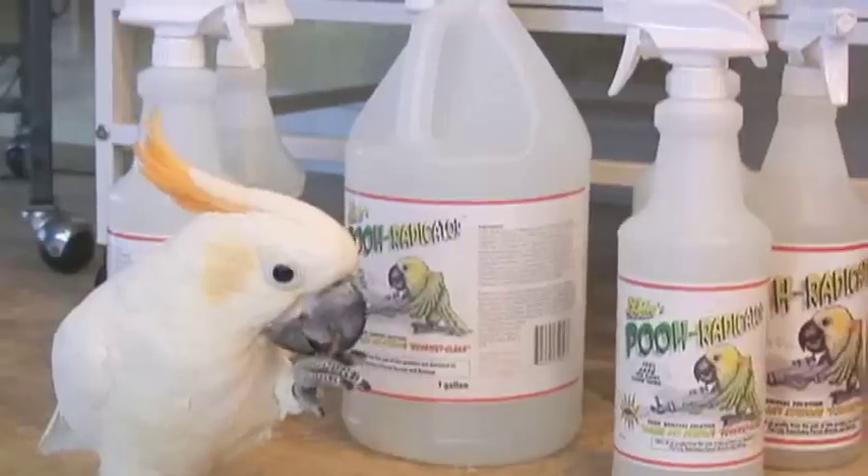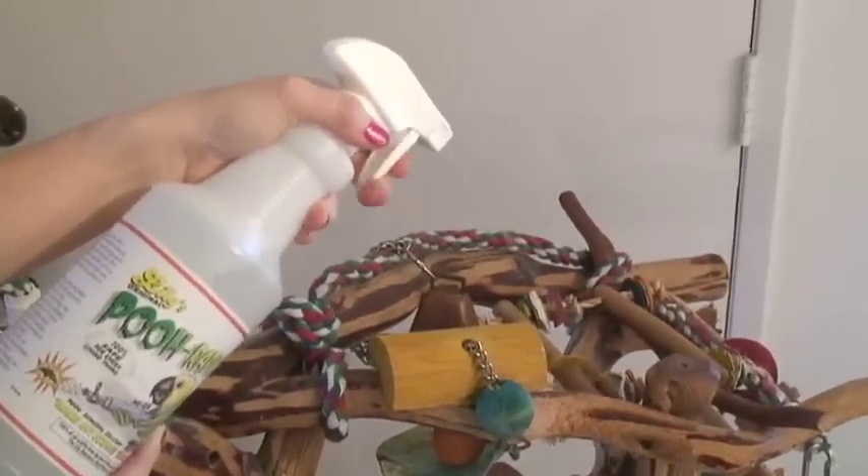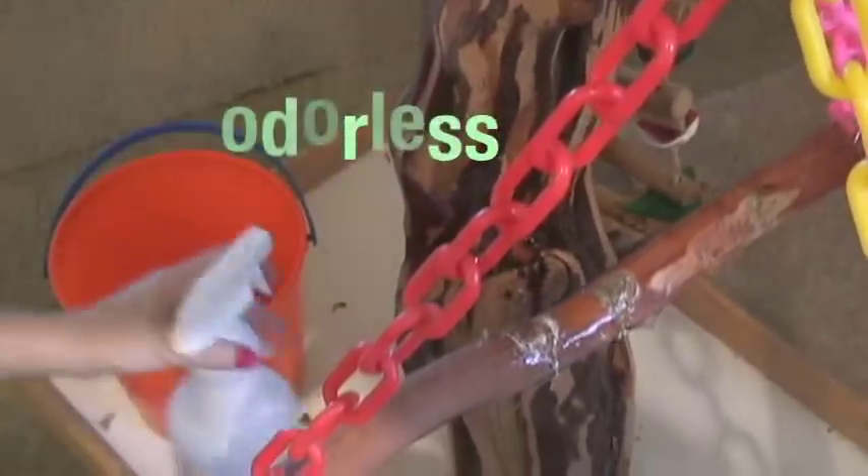But now, thanks to Pooh Radicator, the job is quick and easy. Pooh Radicator is a water-based sanitizing system that's eco-friendly. It is non-toxic and odorless — extremely important when cleaning around birds.